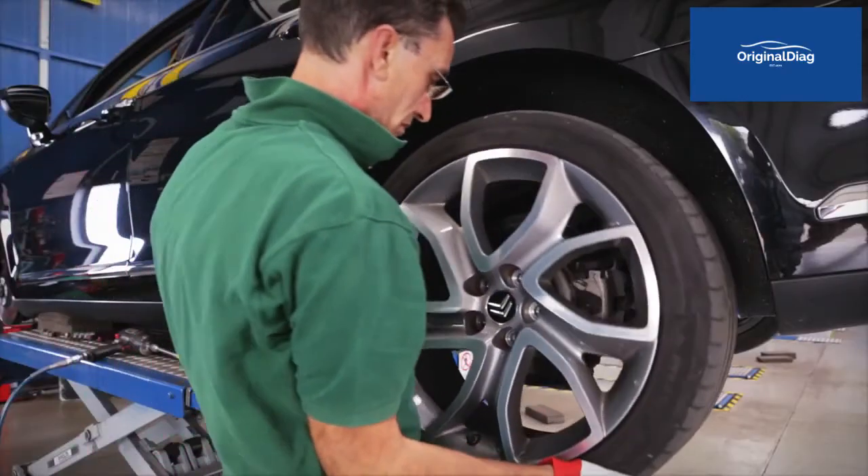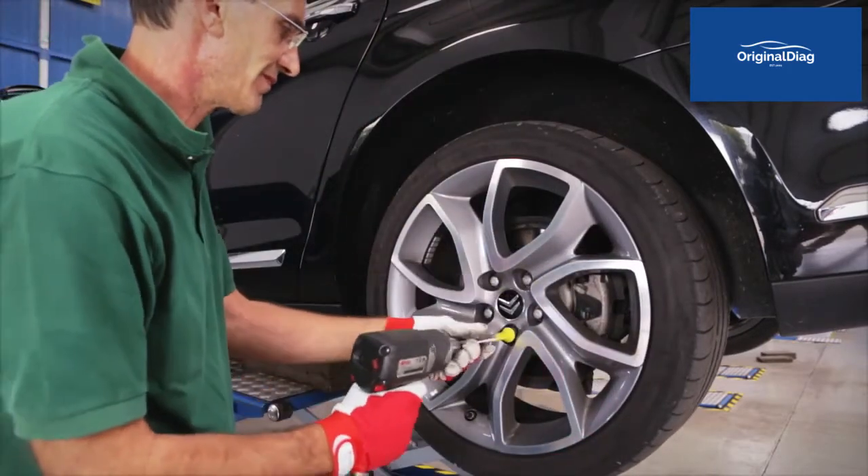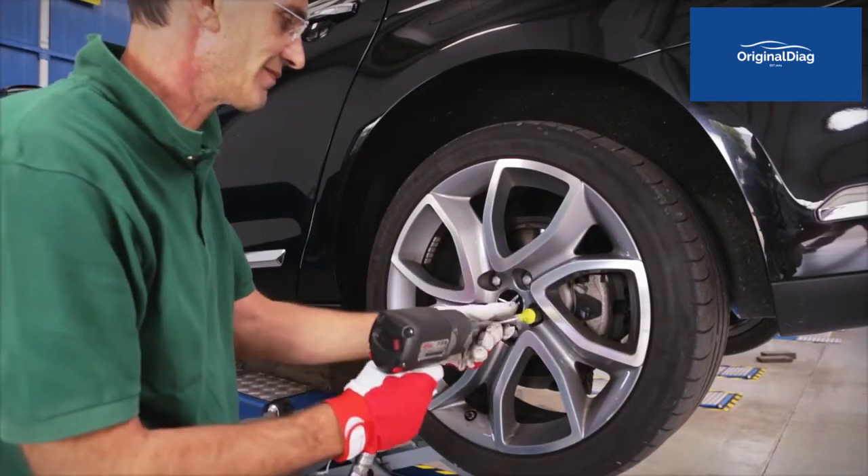In this case, before returning the vehicle to the customer, you must clear the error indication on the instrument panel using the diagnostic tool.